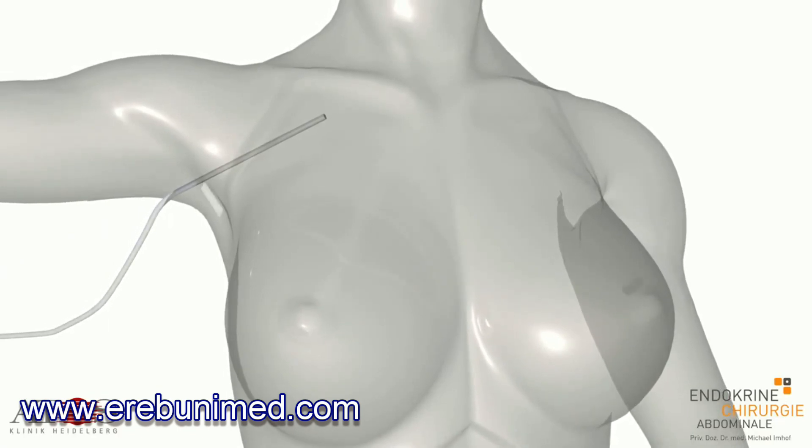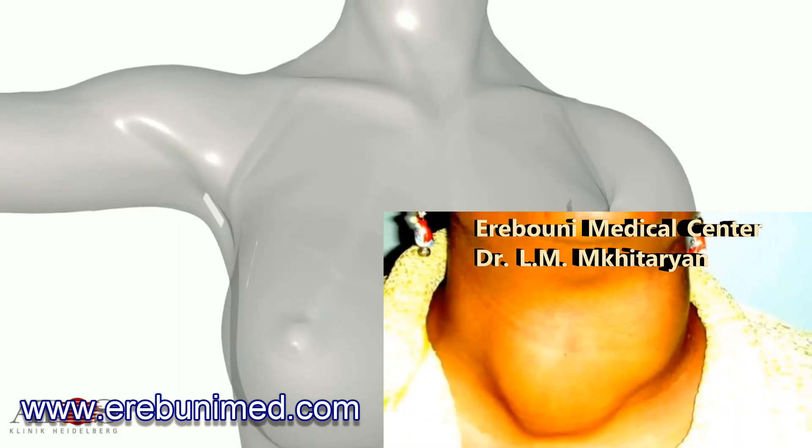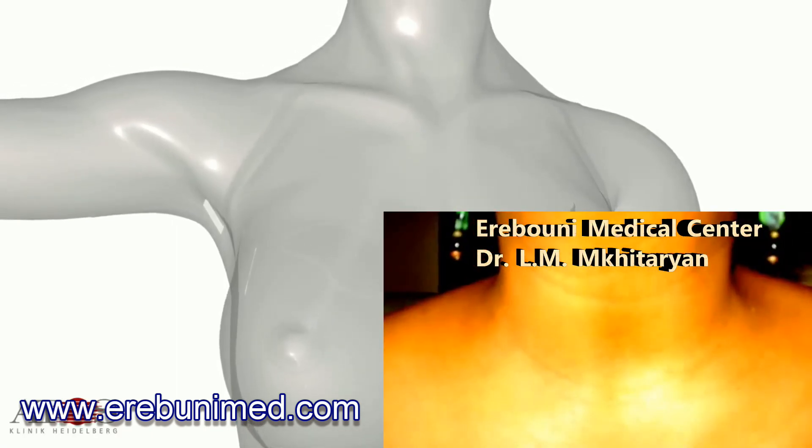The breast and armpit incisions are closed with steric strip adhesive tape. After only a few weeks, the scars are as good as invisible.